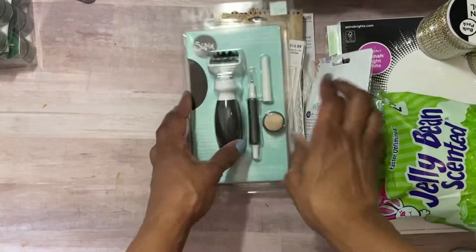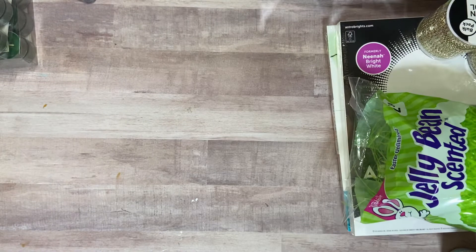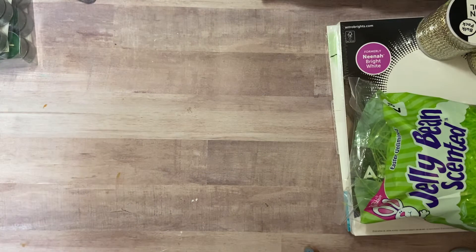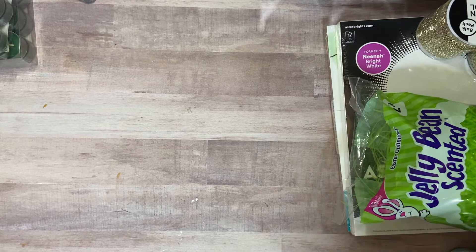That was Hobby Lobby — also a huge store. At the register the cashier asked if I found everything, and I mentioned the dies. She said they were going to slash prices on Monday. Of course — right when I'm leaving! Oh well, it is what it is, in the words of Michelle Obama.